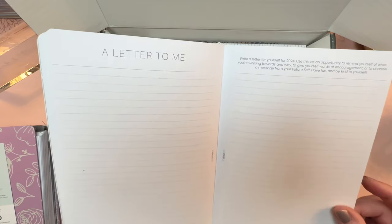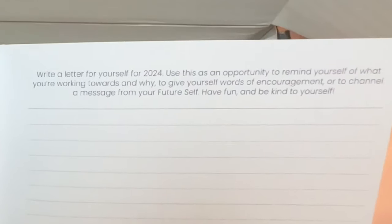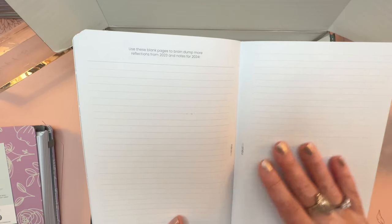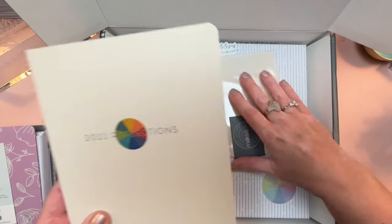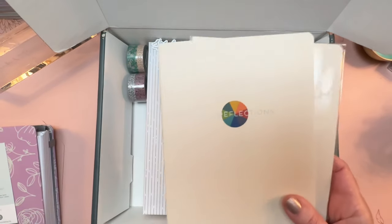This letter is really neat — it's one you write to yourself, intended to be saved and read at the end of 2024. There are also pages to brain dump more reflections from 2023 and notes for 2024, and then you get the back cover, which is a nice thick cover. This is your 2023 Reflections, which is a free gift if you spend $100 on your order.